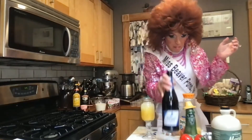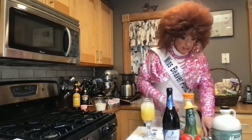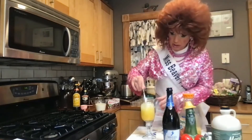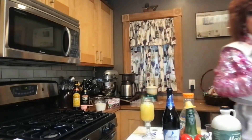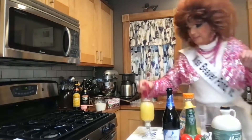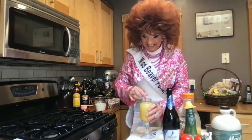Mmm, those bubbles! This I will garnish — we're gonna stir this a little bit. Gonna stick a little rosemary if you got it. Oops, I forgot my straw. Ha-ha! Mmm, mmm.